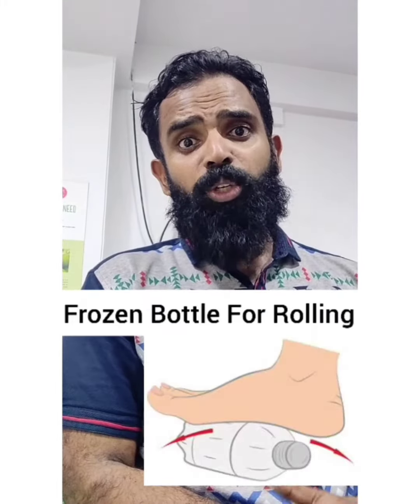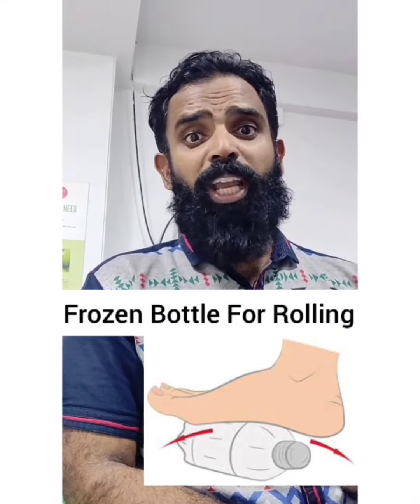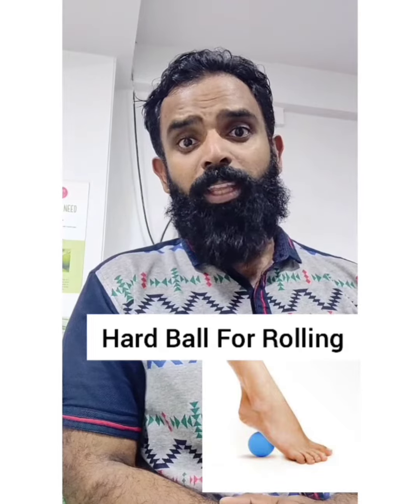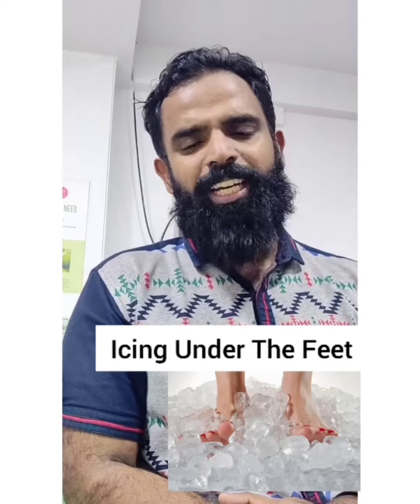Thirdly, you can use a frozen bottle to roll it under your feet. You can also use a hard ball for that rolling. You can also have a good ice massage, which you can do for about 15 minutes twice a day.